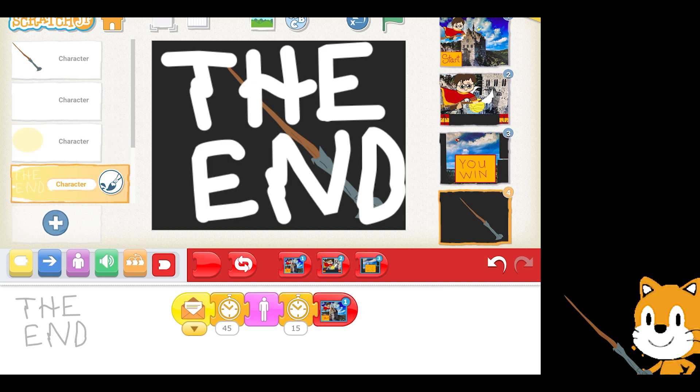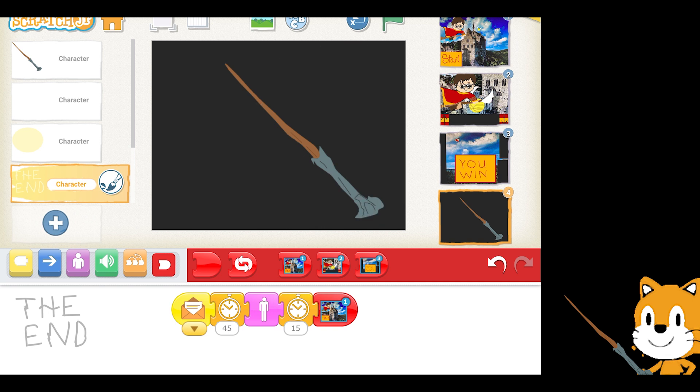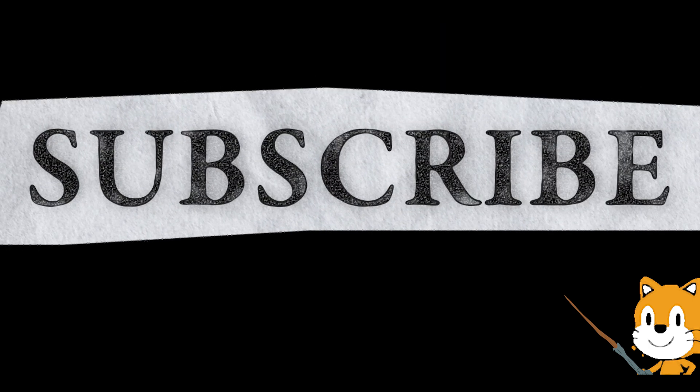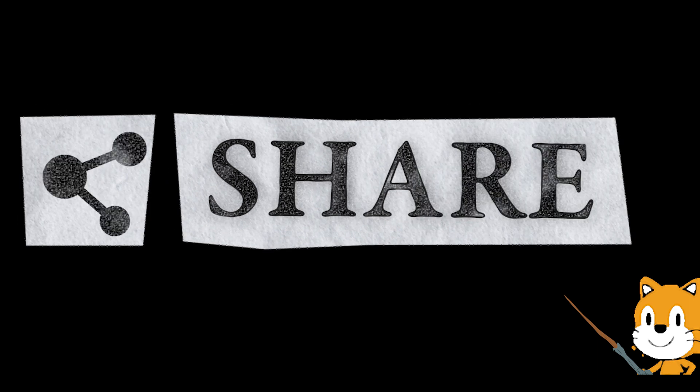And there you have our project. I hope you had as much fun working on it as I did. Harry Potter is one of my favorite book and movie series, and I found this a lot of fun to make. I would appreciate it if you like, subscribe, and share. Thank you for joining me. Have a wonderful day. Until next time.